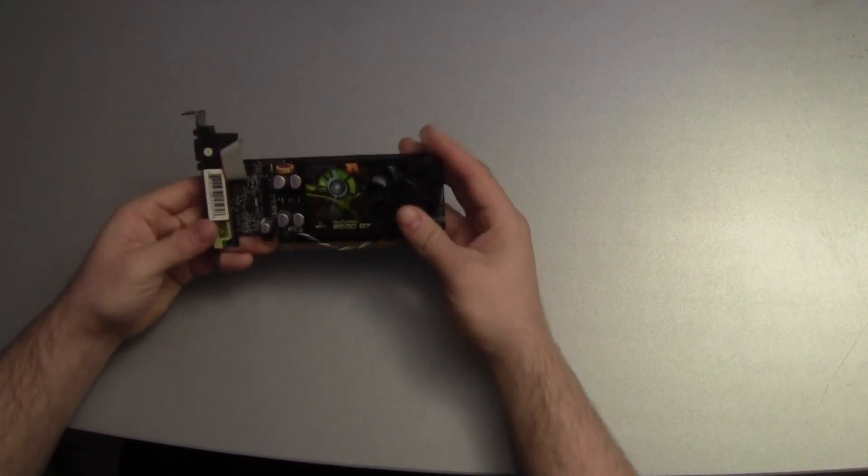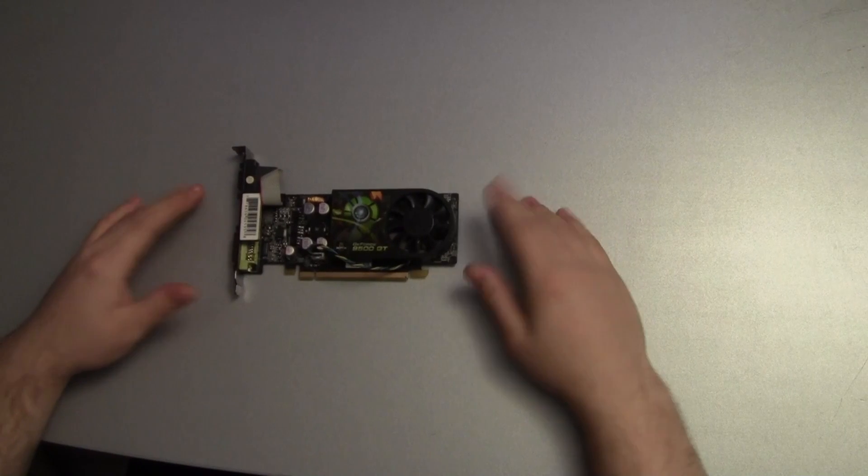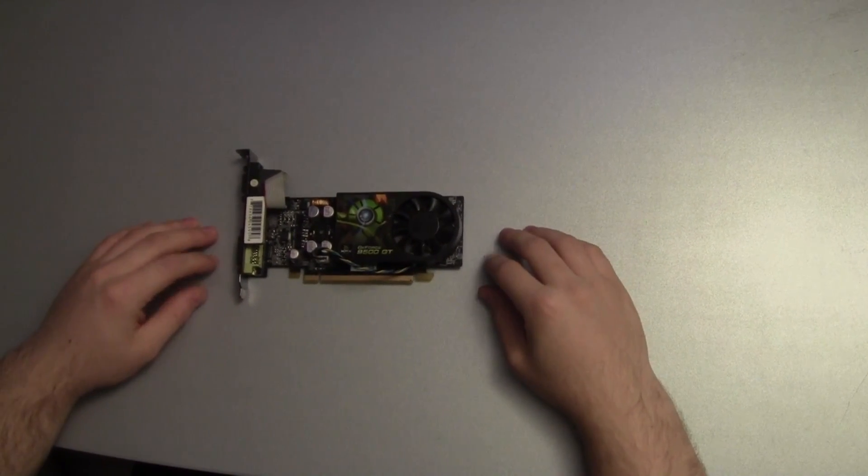Hello and welcome to Google's Tech Channel. Today we're having a look at an interesting graphics card from Nvidia, the 9500GT. Big thanks to a friend of mine who has lent me these two cards to review them.